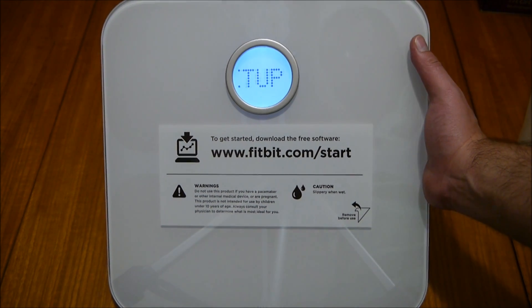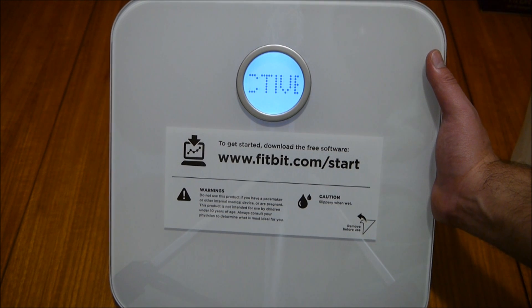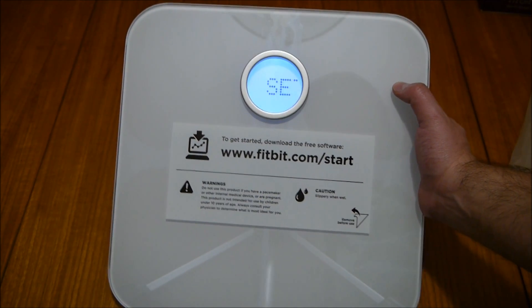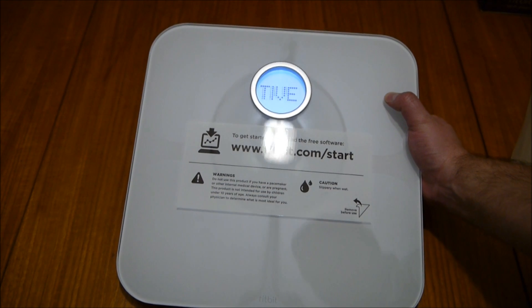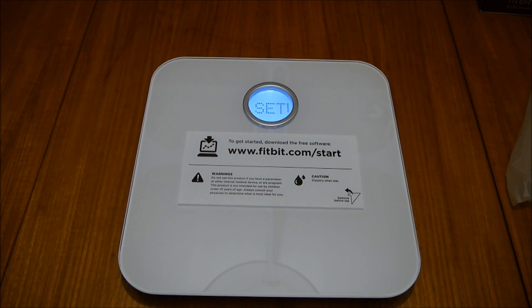That's the unboxing for the Fitbit Aria Wi-Fi Smart Scale — that's the actual name of it. If you've got any questions on this device, just leave a comment below. If you found this video handy, make sure you give it a thumbs up. Stay tuned for the preview video and the review video, and as always, thanks for watching.